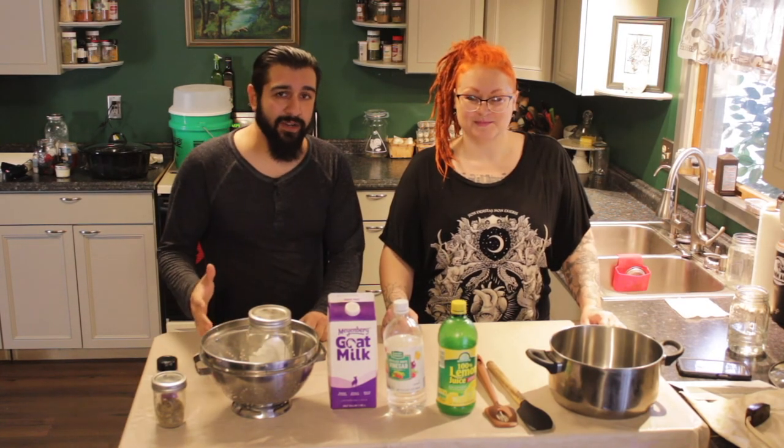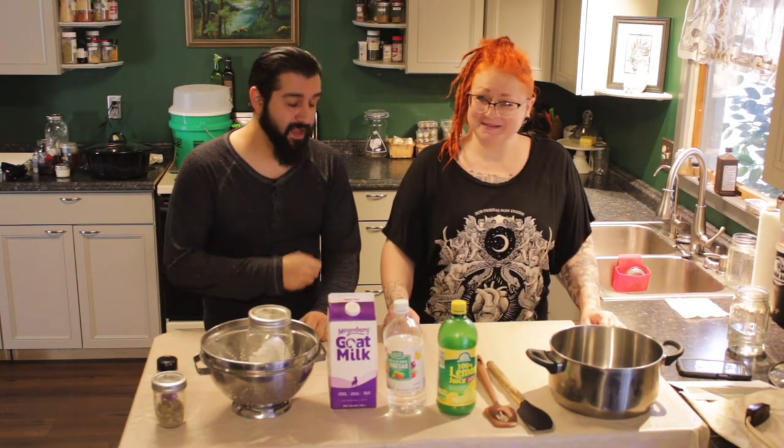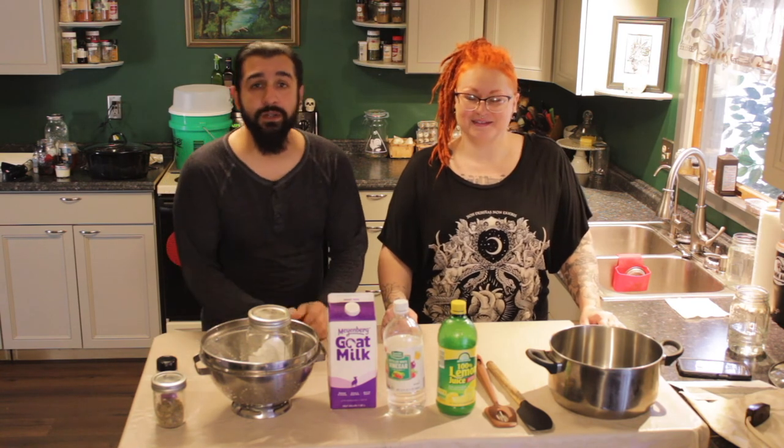How's it going everybody? Welcome back to Grim Acres. I'm CJ. And I'm Morgana. On this particular segment we're going to be making cheese — not just any cheese, goat cheese.